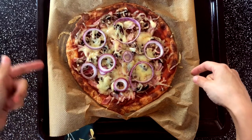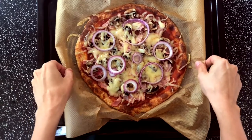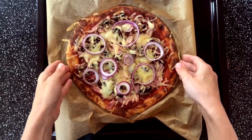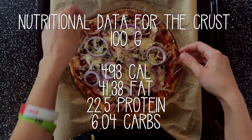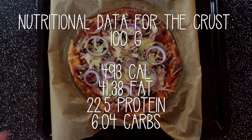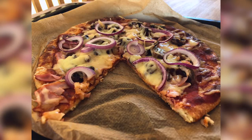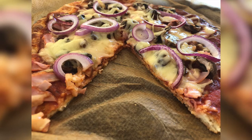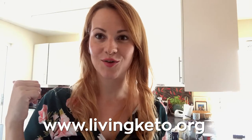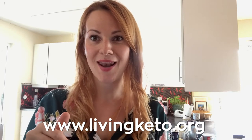The pizza is ready! This is the final product. I warn you, this is a very heavy, cheesy pizza. Let's slice it up. Let me know how it went, and don't forget to subscribe. If you like this recipe, give me a like — and see you in my next video, bye bye guys!